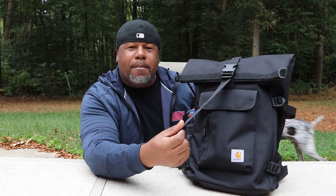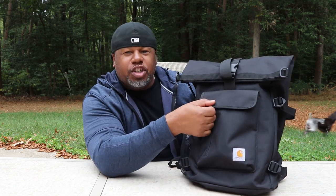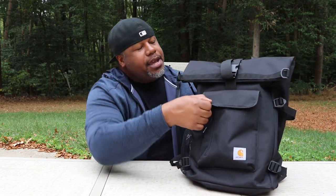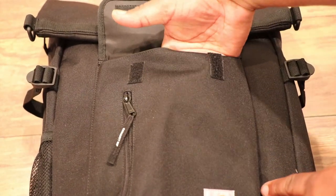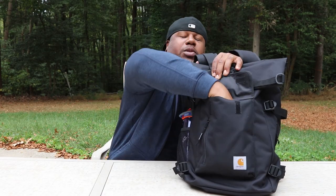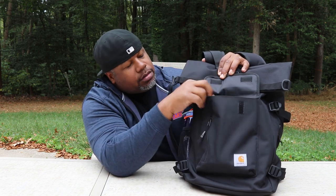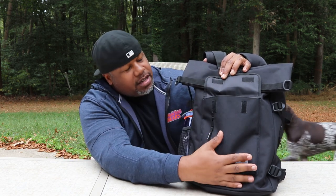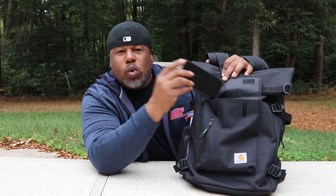Moving up the bag, you get a larger quick access pocket with a velcro closure. Some folks don't like velcro on their bags, and this does have velcro. It's a pretty large pocket — I stuck my Note 9 in there. I'd say it's roughly 11 by 9 inches. You can definitely fit larger items in there — everyday carry items, even some tools, whatever you need quick access to on a daily basis.